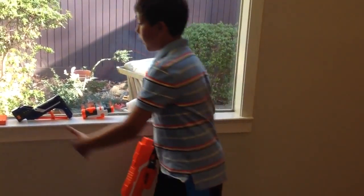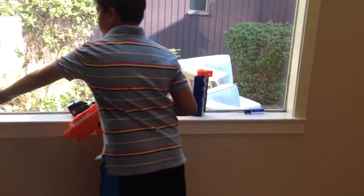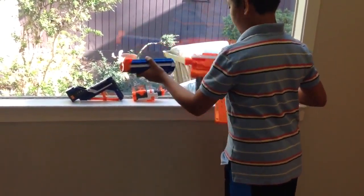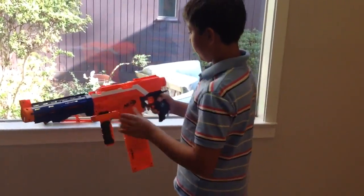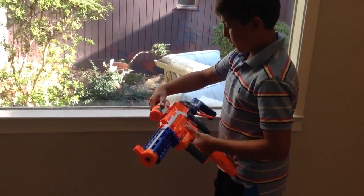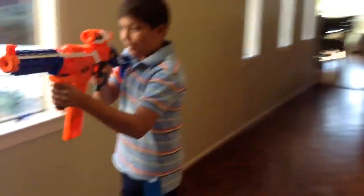As you can see I have an array of attachments which I would use for a Nerf war. The scope and barrel don't aid in performance, but in my opinion I like them.